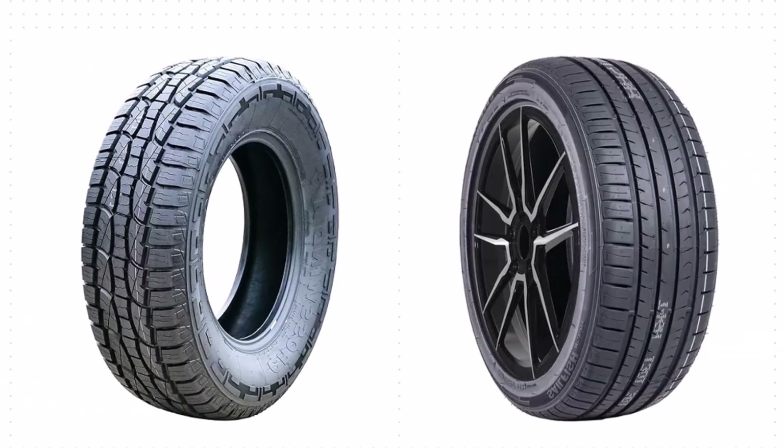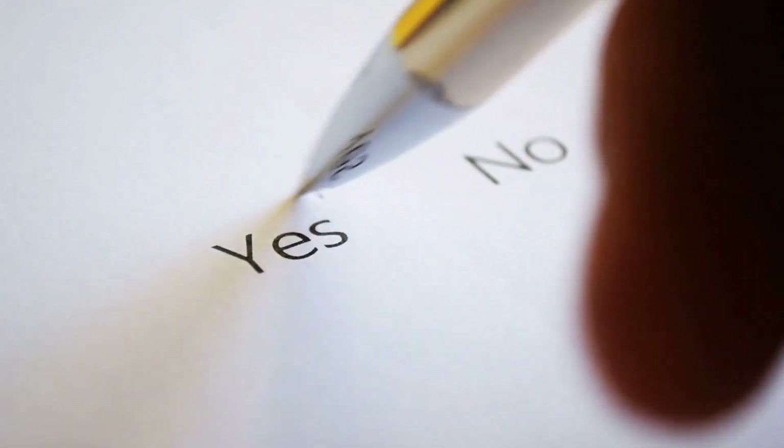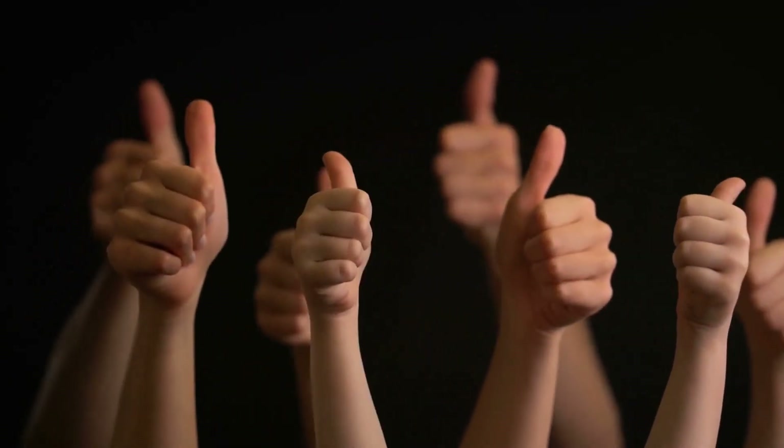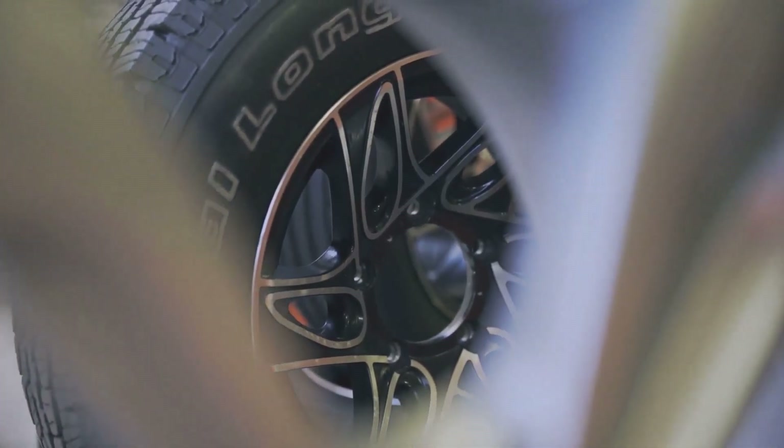Thinking about swapping your 265 tires for 235? Hold on a sec, there's more to this tire switcheroo than you might think. The short answer is yes, you can use 235 tires instead of 265. The ideal rim width ranges for both tire sizes have some overlapping, making the swap possible.